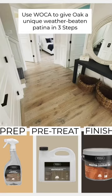In this video, I'm going to show you how you can use WOCA to give your oak hardwood floors a unique weather-beaten patina in three steps, using only three products.